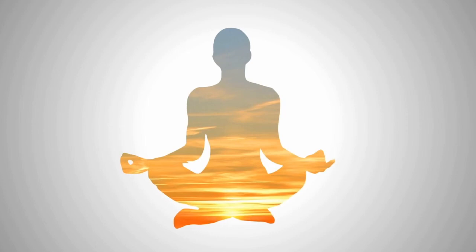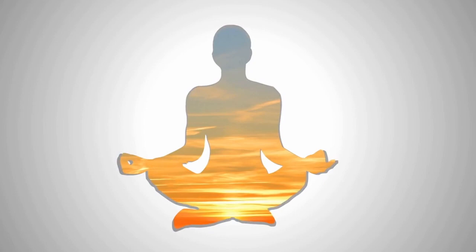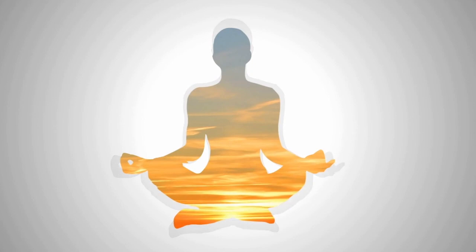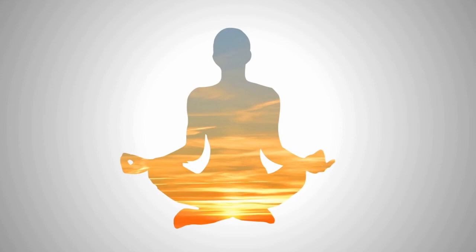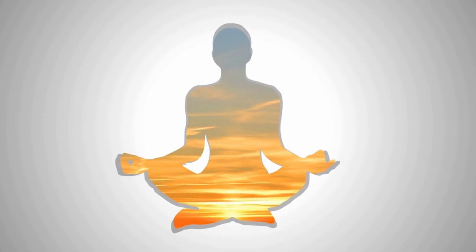And now you know, anytime you feel an imbalance, distracting thought, or experiences, close your eyes and remember your connection to the center of the earth.